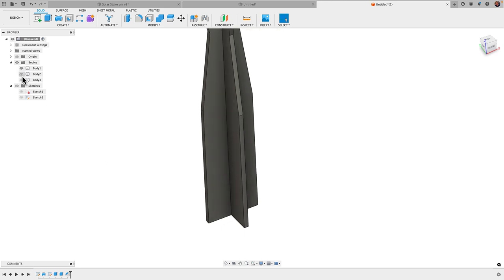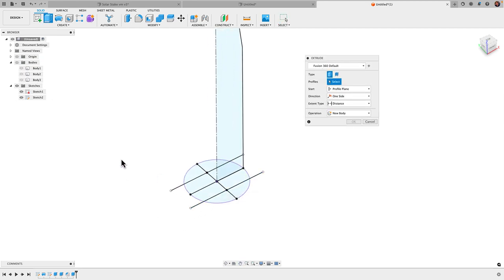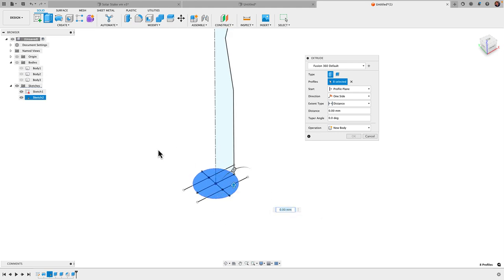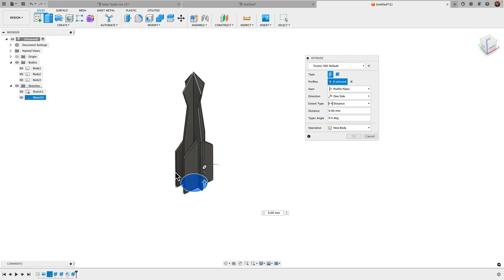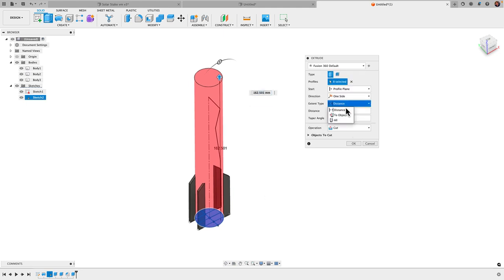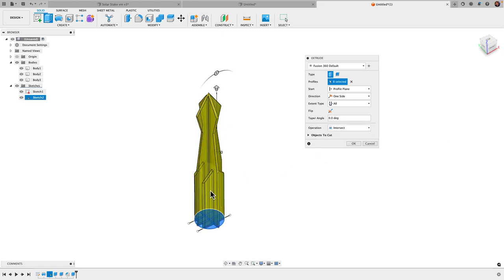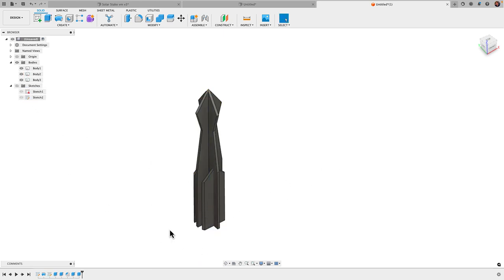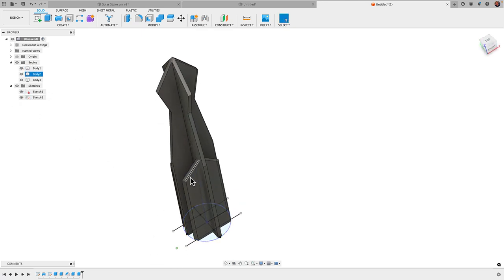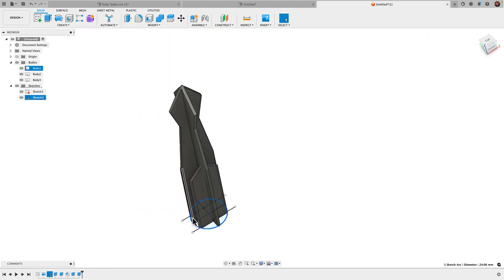Next I'll untoggle the bodies, come to the projected circle sketch, hit E for Extrude, and select the circle. I'll bring the bodies back into view and do a regular extrude — not a thin extrude — straight up, with distance set to All and operation set to Intersect. That leaves just the intersection of all the bodies with the circle area, which trims away anywhere those fins extend outside the cylinder, so the fins now follow the circular boundary.